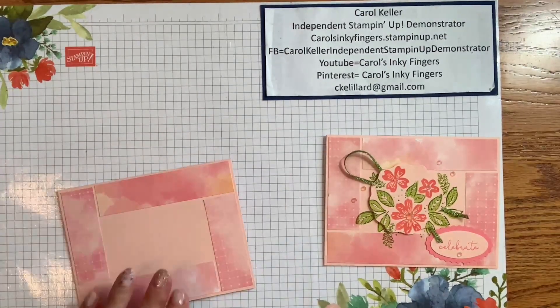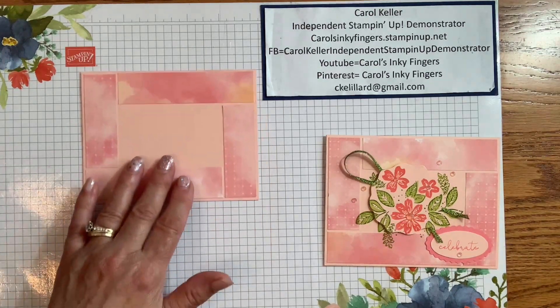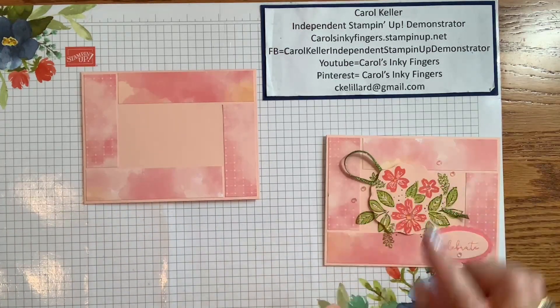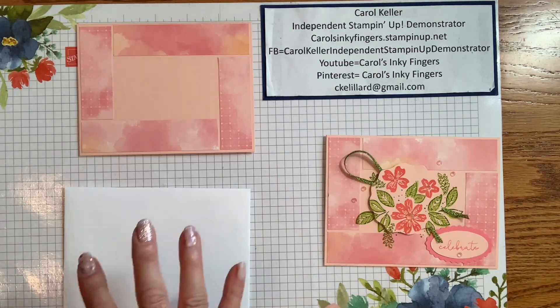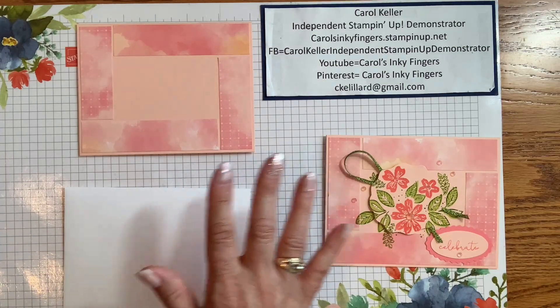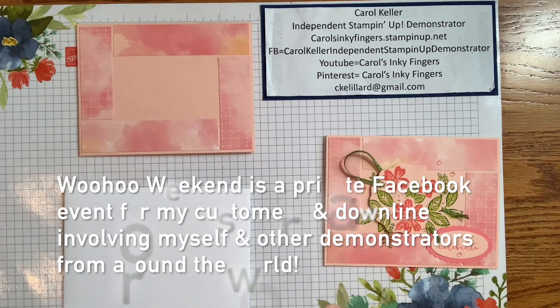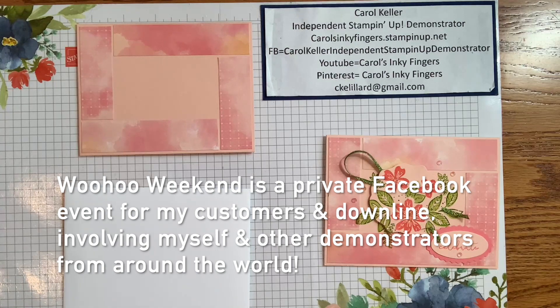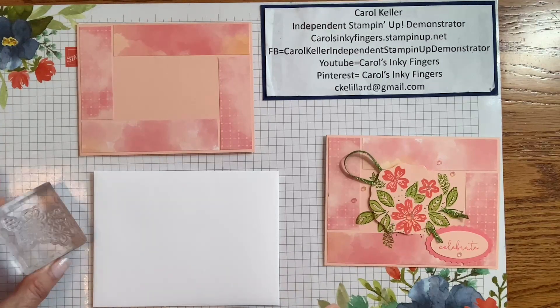So we've got our DSP and we're going to do some stamping. I'm going to stamp on the inside of the envelope first. Even though I used the Hello Irresistible Designer Series paper, I did not use the Irresistible Blooms stamp set. Instead, I'm using Petal Park and Sentimental Park, because I have Woohoo Weekend coming up this weekend and I'm going to be using probably both of those and the Companion Punch and Dye, so I wanted to start playing with them.